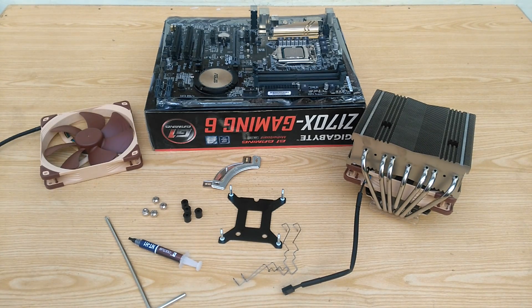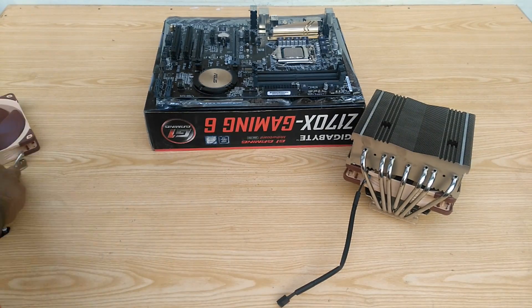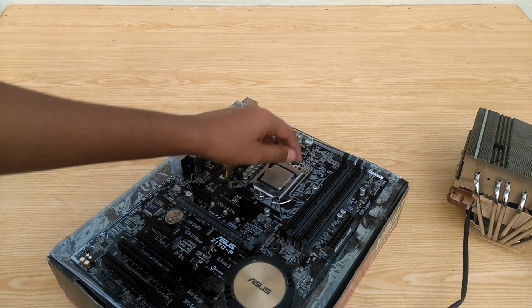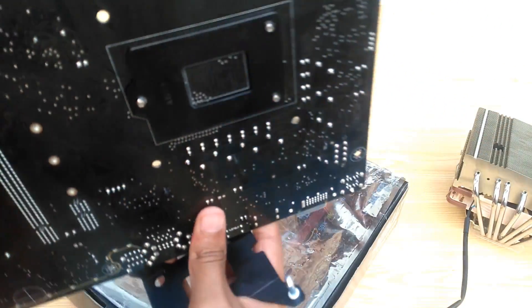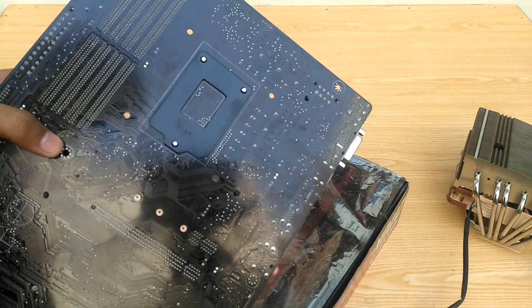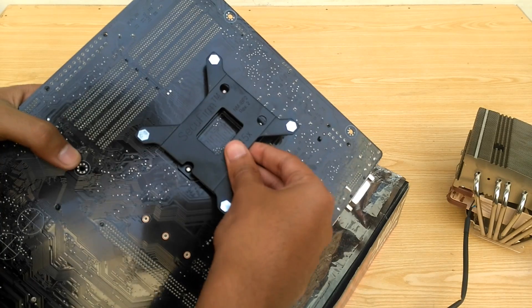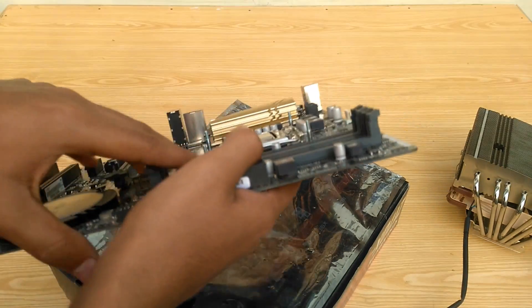Now I'll move this aside and bring the motherboard closer. Notice that I have pre-installed the CPU onto the motherboard — that should be your very first step. Pick up the backplate and install it on the back of the motherboard. Notice the dual and single screw ends; there are corresponding holes on the backplate so you know the correct position. You can also do this step when your motherboard is already installed in a chassis, if there is a cutout for the backplate.